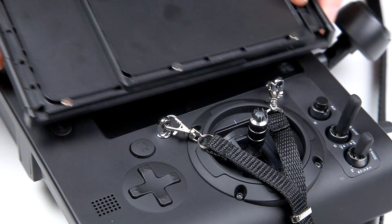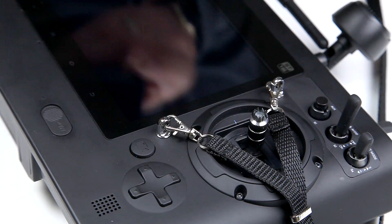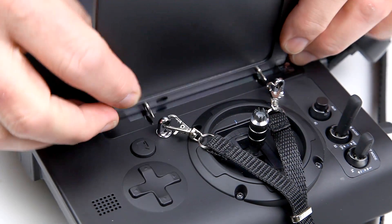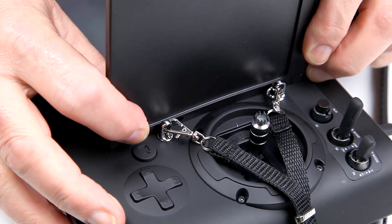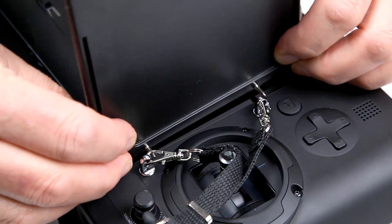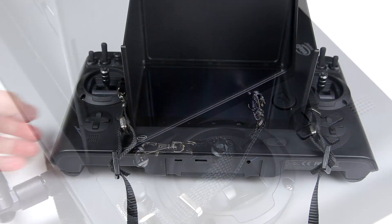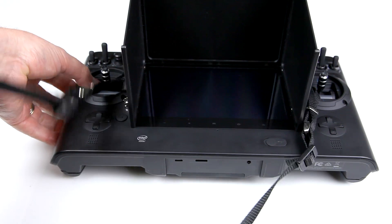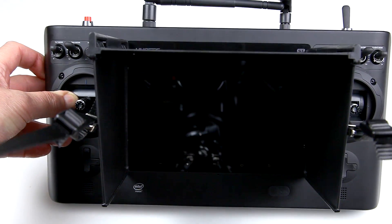To attach the supplied sunshade, which is a tri-fold, you simply slide it in under where the lanyard is. The lanyard is designed to go around the sunshade, so the two don't interfere with each other at all.